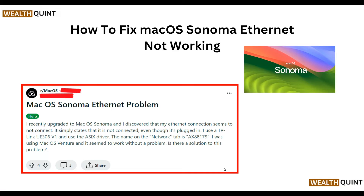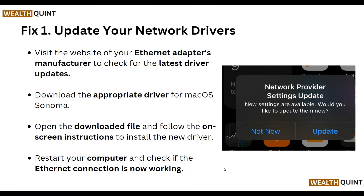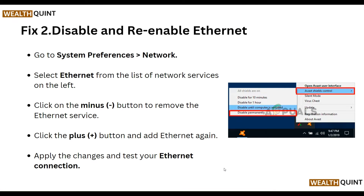The first step is to update your network driver. Visit the website of your ethernet adapter manufacturer to check for the latest driver update. Download the appropriate driver for macOS Sonoma, then open the downloaded file and follow the on-screen instructions to install the new driver. Restart your computer and check if the ethernet connection is now working.